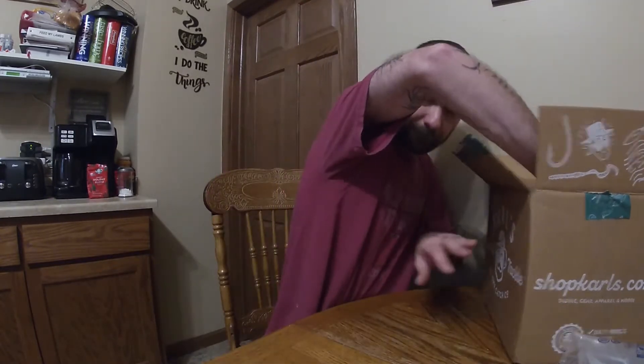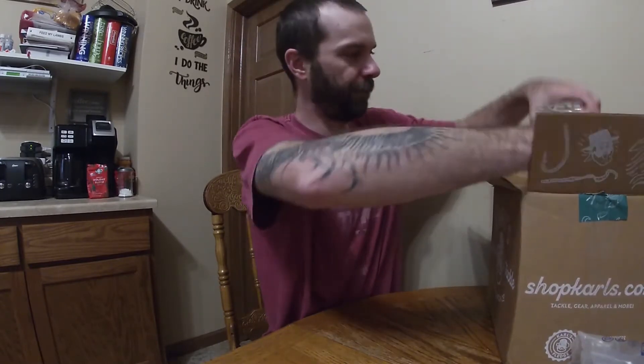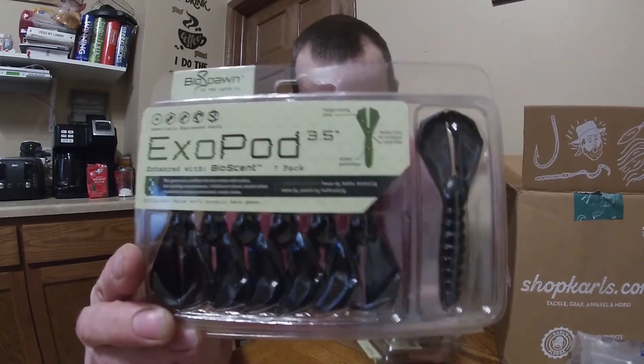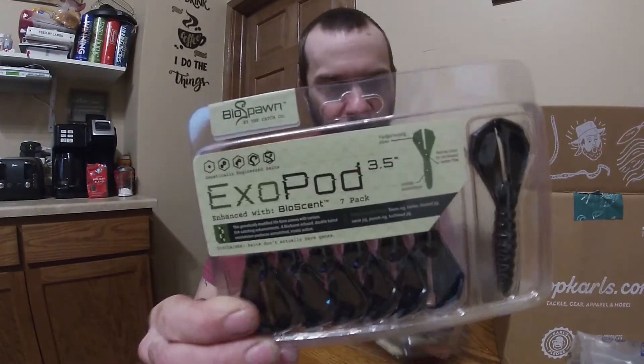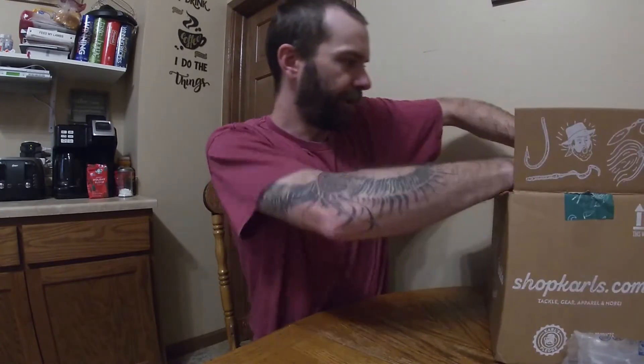Moving on — I believe it's the last week of their dollar items. I always order five of them at a time. Last week they had the Bio Spawn XL pod in black with blue flake. I got five of them here, stocking up for the season.